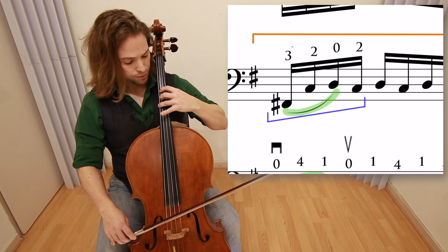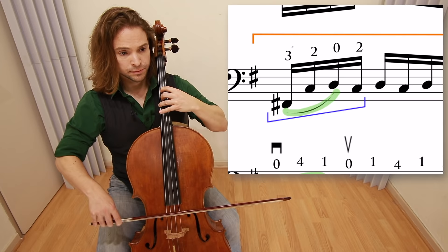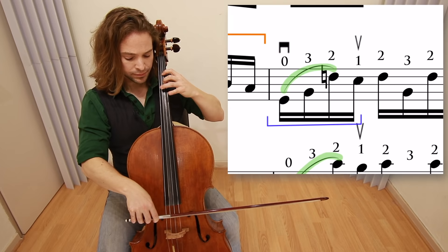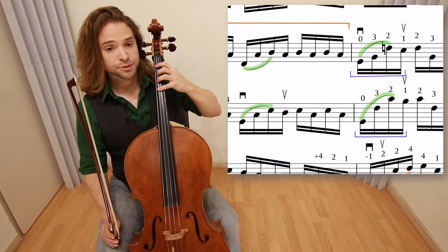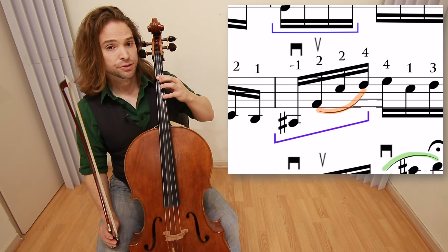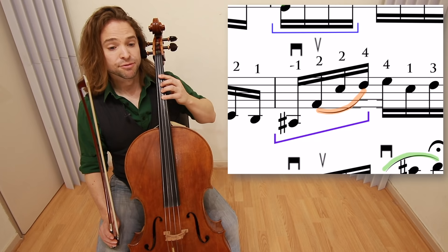Measure sixteen follows with the same fingering — three, two — but using an open G, dropping the three, and then a two. Let us continue to measure twenty: half position on the C string, minus one, bar the two, and a four. One of the more tricky fingerings in the piece. Sometimes you'll see people play the one and then shift up, but it is more smooth to remain in half position and then shift after the legato. Play all four of them down, and then three on and up.